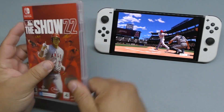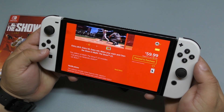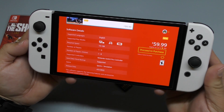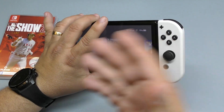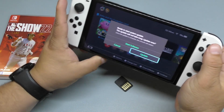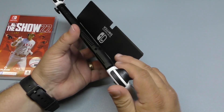This is available digitally at $59.99 and it says it requires 19.1 gigabytes. So are you telling me that they just put 3 gigabytes of game on the card? That's messed up. If that's the case, that's really messed up.